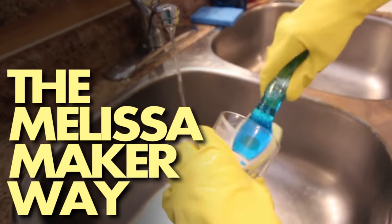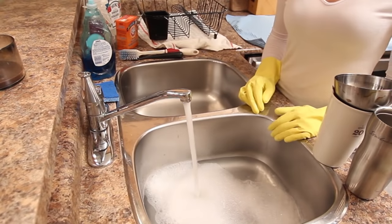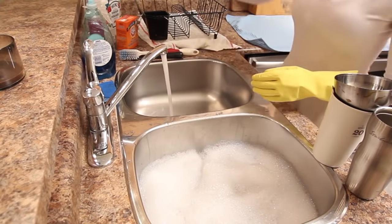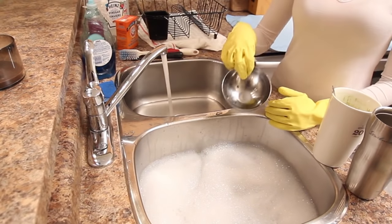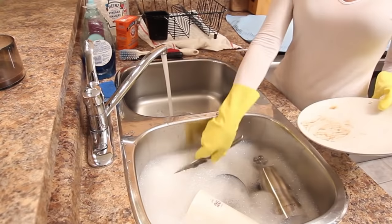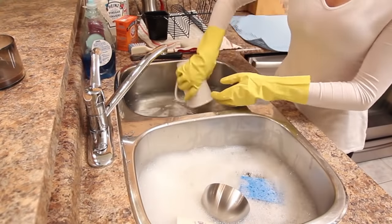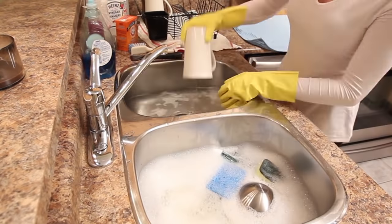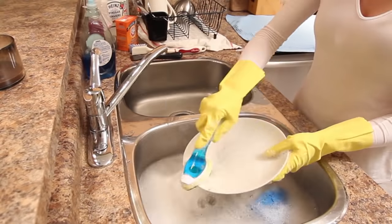Number ten: the Melissa Maker way. This is how I choose to hand wash dishes at home. If you have two sinks, fill one with the hottest water you can tolerate and add a couple of drops of dish liquid — you don't need a lot. Fill the other sink with cool water and add a half cup of plain white vinegar, which acts as a rinse agent to avoid spots and streaks on your glassware. Wash each dish in the hot soapy water using your sponge, dish wand, or brush, then dip it into the cool vinegar water, make sure it's clean, and place it in your drying rack.